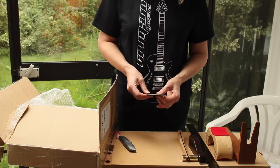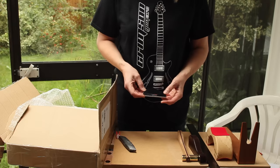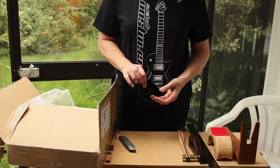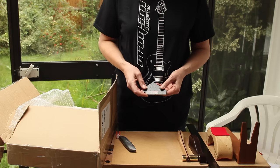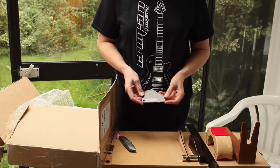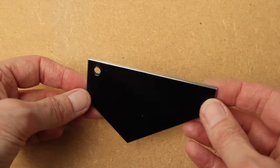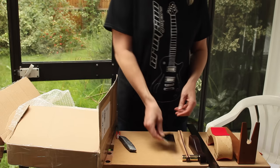And here we have the fret rocker — that's what it's called. So you can put it over three frets, and if it rocks then you know that the fret in the middle is high. If it doesn't rock, the fret in the middle could be low — just move it along and see whether the next one rocks, and that way you can find where your raised frets are. Because of its five-sided design, it will fit across any three frets on any neck. A very highly machined, perfect edge to it — a very solid, very thick piece of kit.